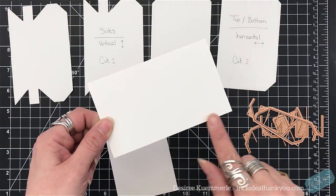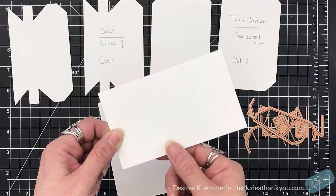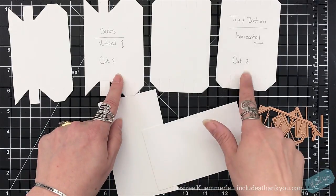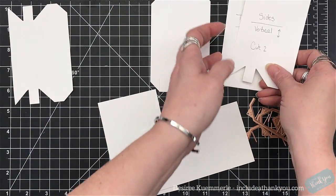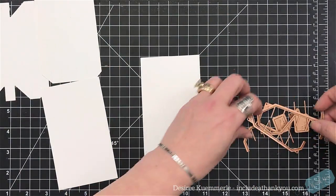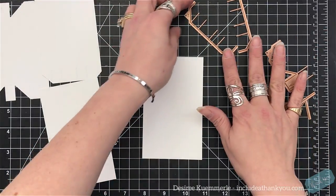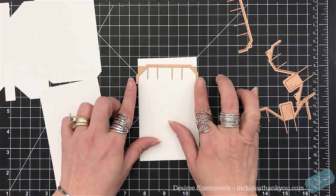I wrote on the two pieces so you can tell which one's your horizontal and which one's your vertical. Now I have these cut. You're going to hear me say these measurements constantly — I apologize. Three by five; we're making a five by five. I'm going to show you how I placed the dies because we can always cut a little bit differently. When we're using whatever trimmer we're using, it could be off a little bit, and that's okay.